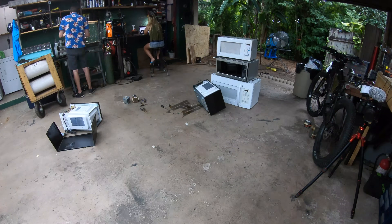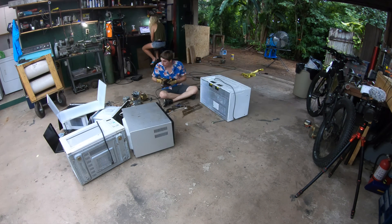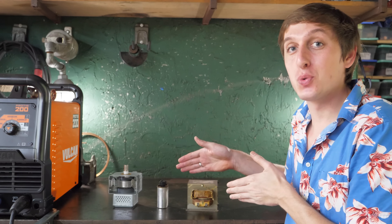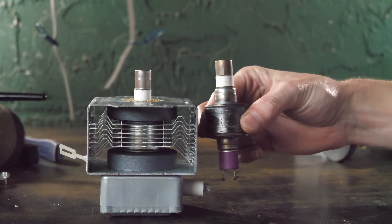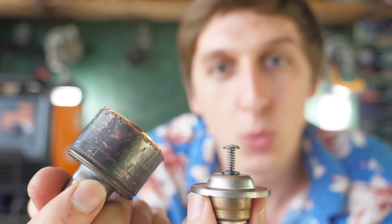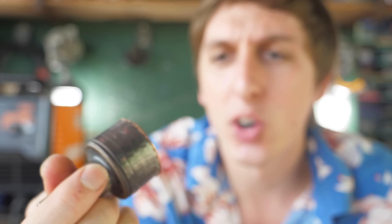I thought taking apart microwaves would be easy, but they were so full of security screws that it was a major pain in the butt to take them apart. Still, 12 seconds isn't too bad. This is what I've been after — these are the main parts to the microwave oven. First, let's take a look at the magnetron. This is the part that actually makes the microwaves that cook your food. This is the actual magnetron hiding beneath all the heat sinks. If we take it apart we can see how it works — I'm actually pretty sure it's black magic, but if you want to learn more I'll put a link in the video.